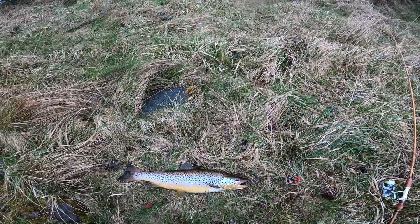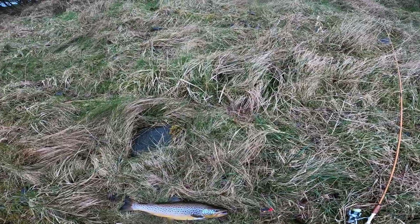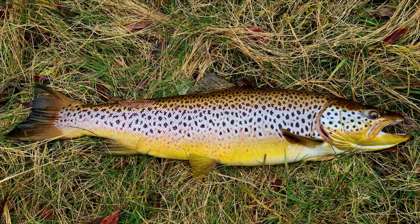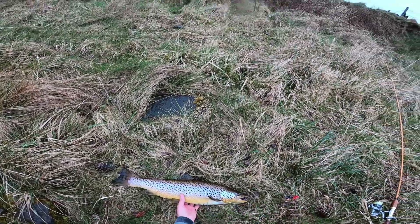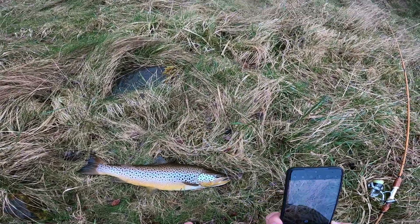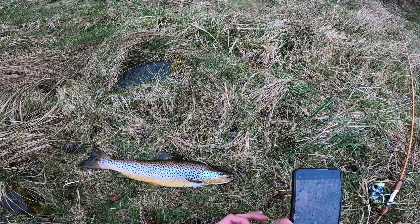Fifty-eight centimeters — fifty-eight, guys! That is something unbelievable. Now guys, a fish like that, after giving me such emotion, has to live — that's for sure.